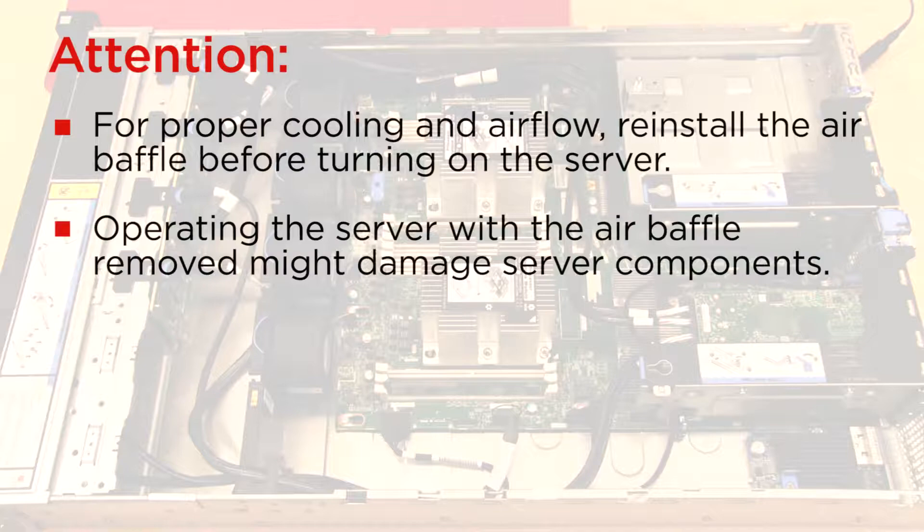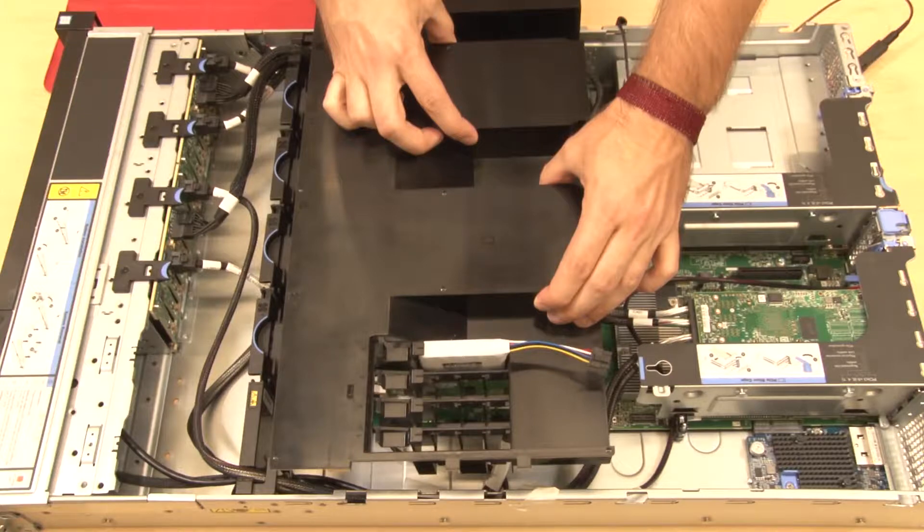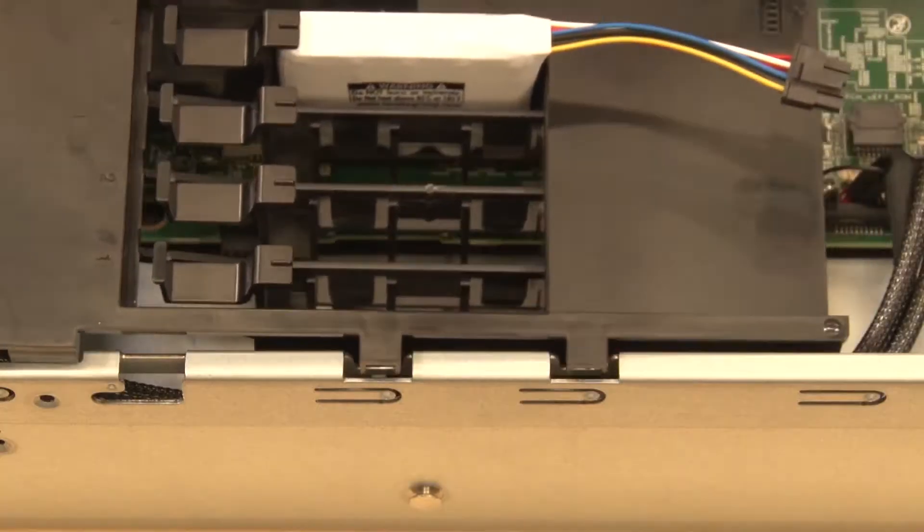For proper cooling and airflow, reinstall the air baffle before turning on the server. Note the orientation of the air baffle. Lower the air baffle tabs into the chassis notches.